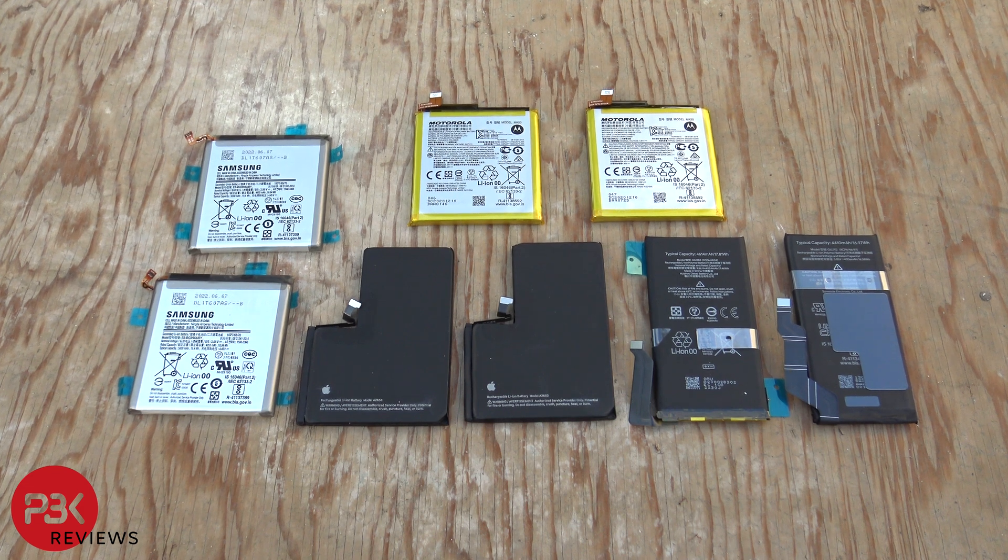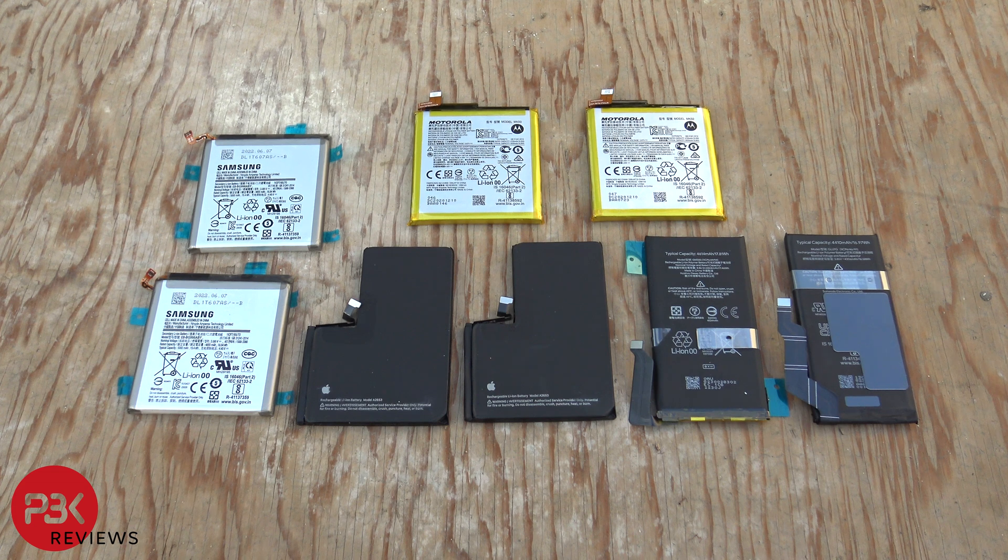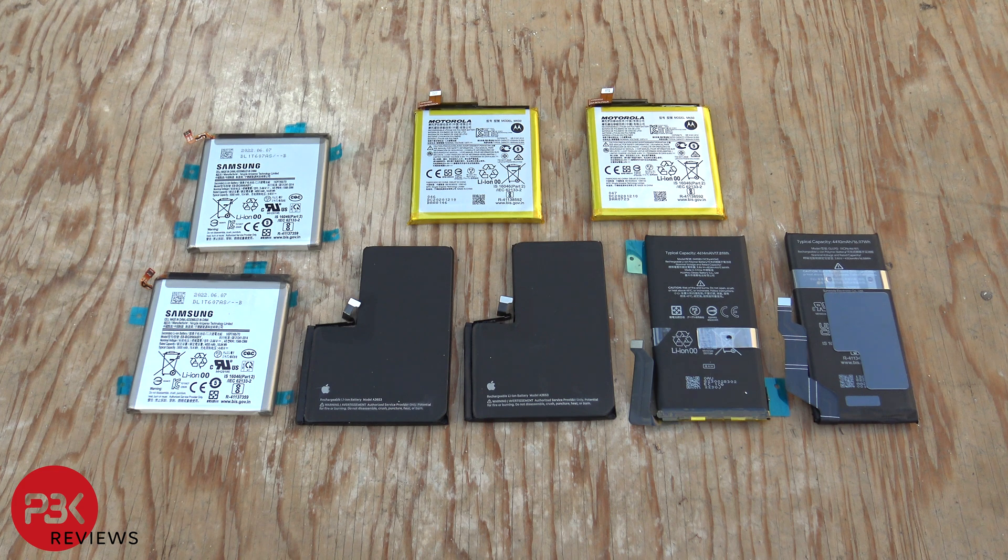In this video I'll be piercing or puncturing the smartphone batteries, as well as heating them up on a fire to see if the batteries from different manufacturers are built the same or if one is more durable than the other. Keep in mind this is just a single uncontrolled test and isn't performed in a lab, so the results can vary.